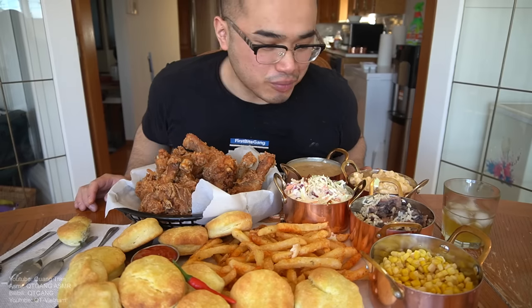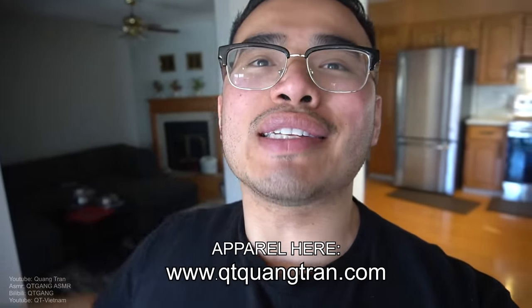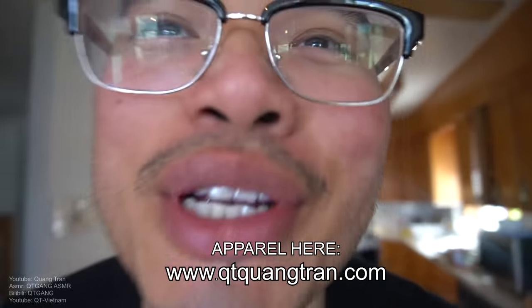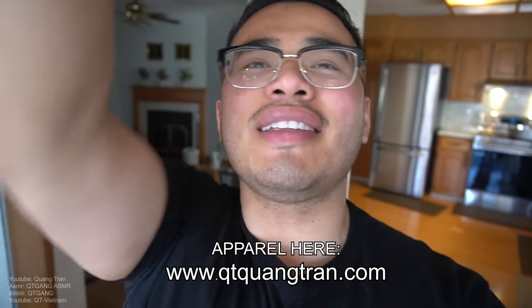It's such a beautiful thing. That's it — hope you guys enjoyed this one. Don't forget to subscribe if you haven't, and don't forget to like and share. Peace out.